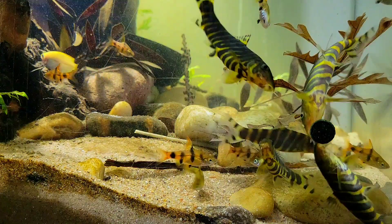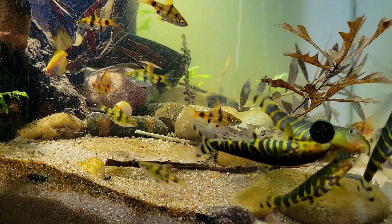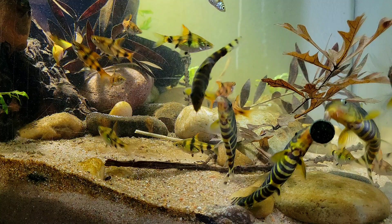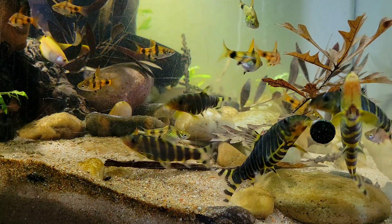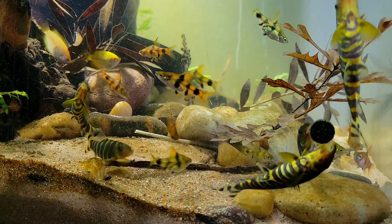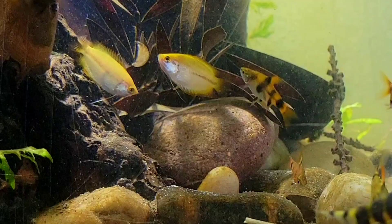Hi everyone, hope you're doing well. Today I wanted to highlight my Bangladesh biotope style tank. I have three types of fish in there: the Bengal loach, the golden dwarf barb, and the honey gourami. I froze the frame because the honey gouramis don't come into view too much, so I wanted to make sure everybody could see them.